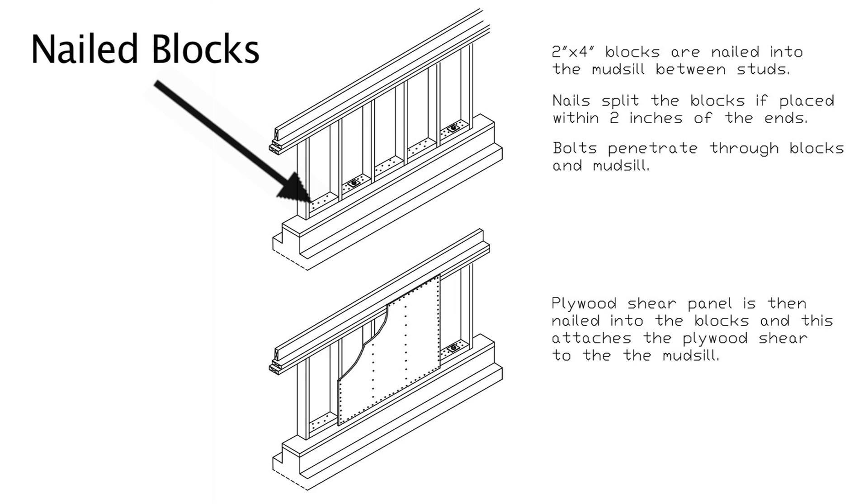One way of achieving proper attachment is by nailing 2x4 blocks to the bolted mud sill in between the 2x4 upright studs of the cripple wall. Then the piece of plywood is nailed to the blocks and to the 2x4 studs and the top plate of the cripple wall. When the earthquake force tries to push the plywood, that force is transferred into the blocks, then into the bolts, and into the foundation.